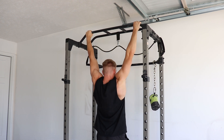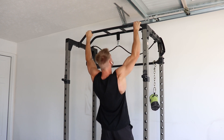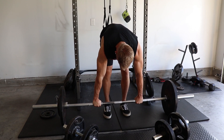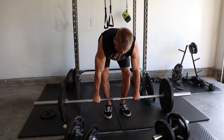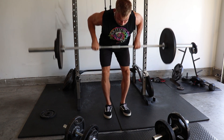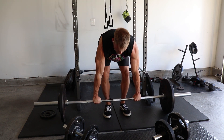Could you only do pull-ups and still build an impressive back? Probably, but you'd be missing out on the development that a horizontal row brings. So the next exercise is the standard barbell row — not to be confused with a bodybuilding row. I like to start with these on the floor. The bodybuilding row normally starts in a more upright position, but I start from the floor.